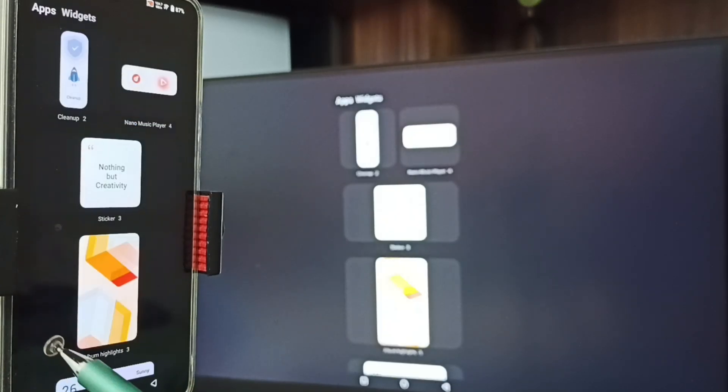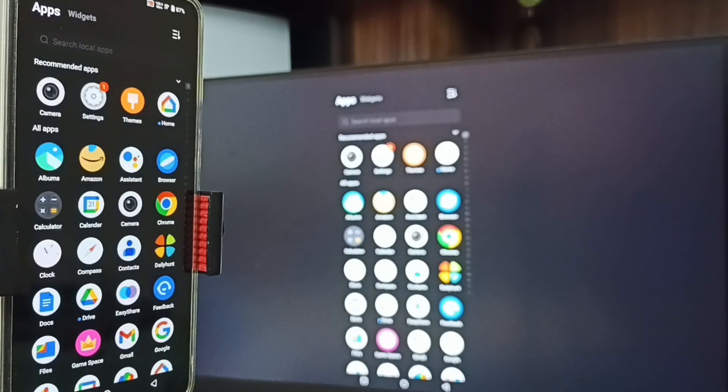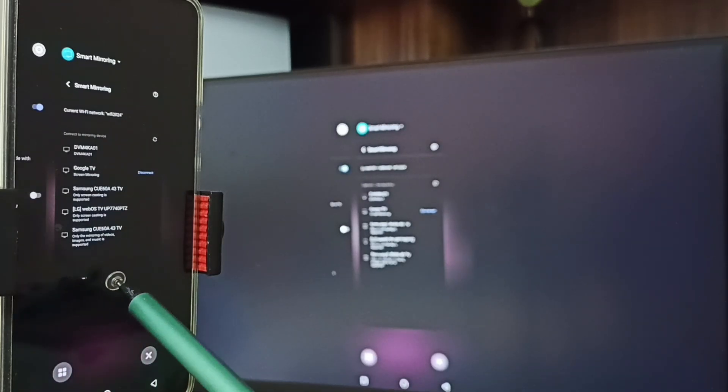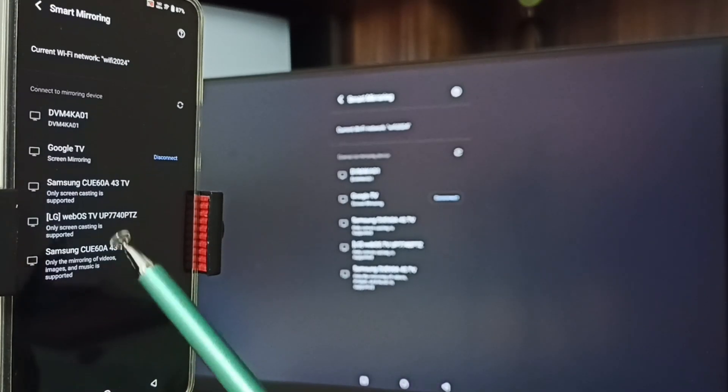If you want to switch the display to full screen, you can enable screen rotation in the mobile phone, then just rotate the phone. That way we can switch the display to full screen.